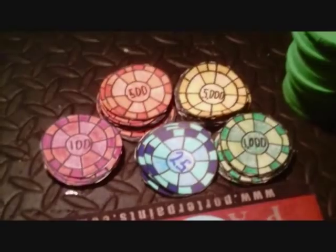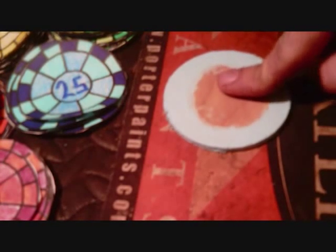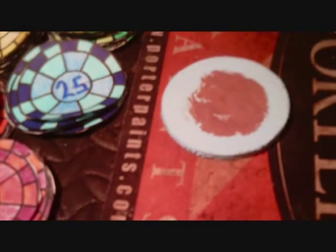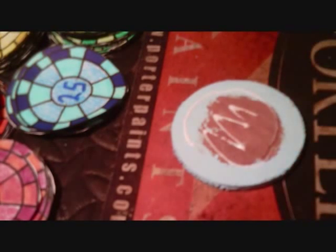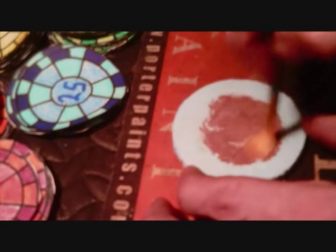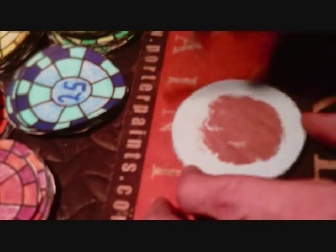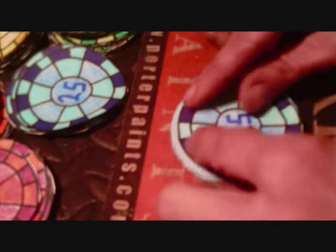Now that all the decals have been cut out, the next step is to glue the decals on to the chips. I'll be using some Elmer's glue for that. Also I'll be using a mouse pad — the reason is so when I glue the decal on to the chip, all I've got to do is turn it over, press down, and that'll instantly get rid of all the air bubbles. I like to use an artist brush to spread the glue around evenly. I'll be doing a hundred of these.